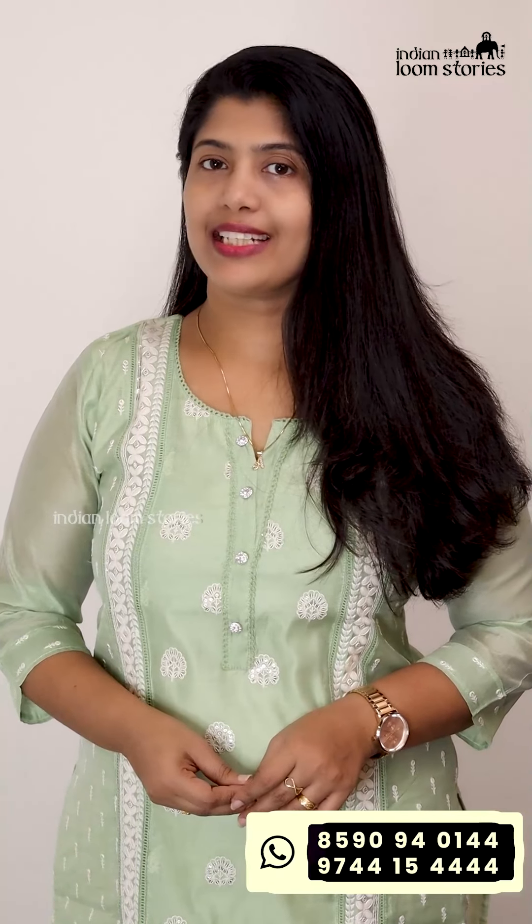Hi, hello everyone! Welcome to the first video of Sunuvajishana. We are so excited to have the beautiful idol collections.